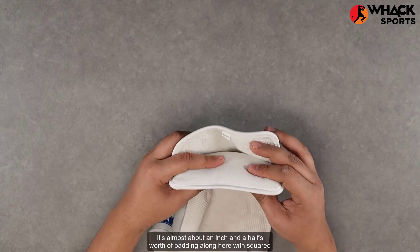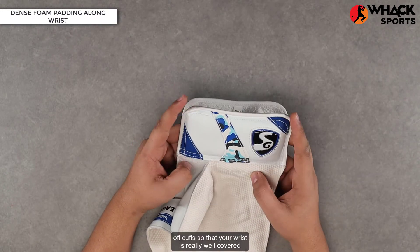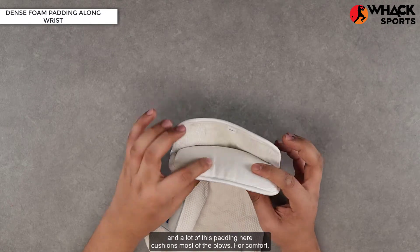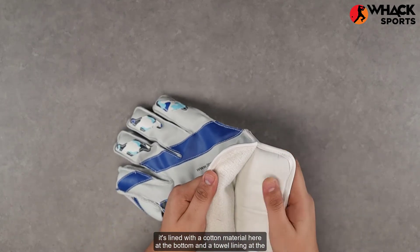For the wrist, it's almost about an inch and a half's worth of padding along here with squared-off cuffs, so your wrist is really well covered. A lot of this padding cushions most of the blows.